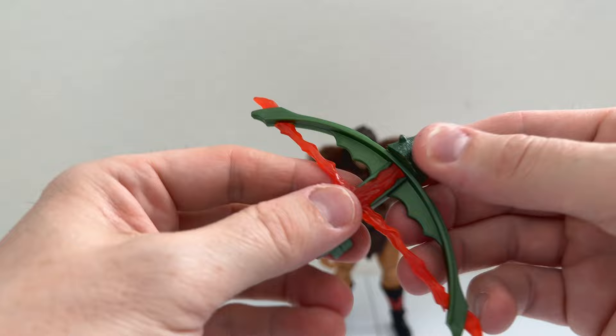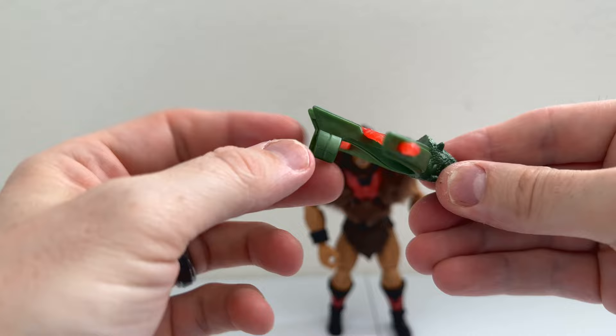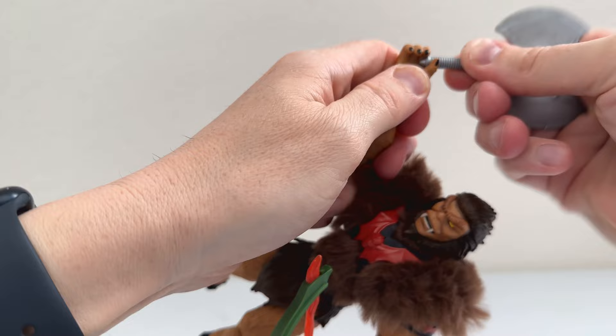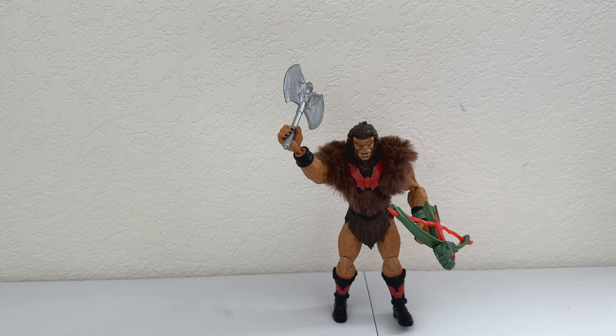Finally we have his crossbow, which looks very nice — they did a great job updating it. It's got a dragon head with a single eye in the center and what look like horns, all in an almost metallic green. There's a translucent red piece for the energy string or bow. It pops right onto his wrist, you put the axe in his other hand, and in a few moments you have your Grizzlore ready for battle against She-Ra, He-Man, whoever might come into the Fright Zone. Man, he looks good.